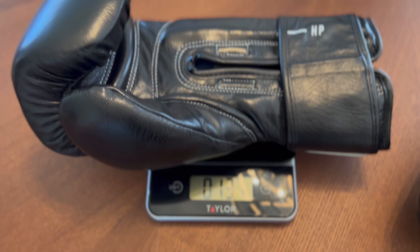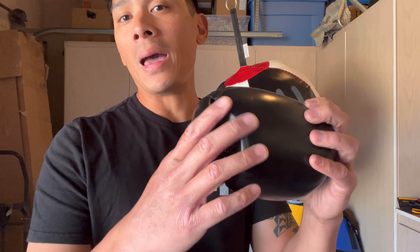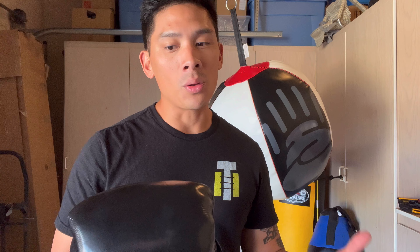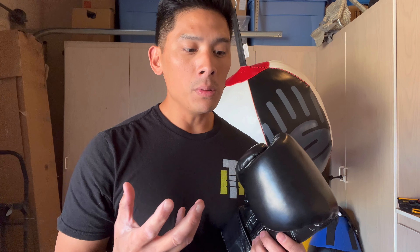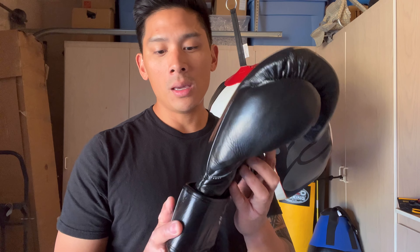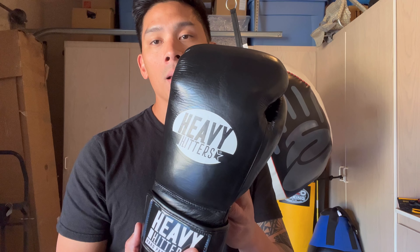The big thing about the Undisputed and even the Champion models is that they have very soft padding, especially over the knuckle area. For certain people that's great, but some people don't like that. I personally love having that softer broken-in padding because I love to feel my knuckles really pierce through the glove to make contact. But some people need a little bit more support, more protection — they want denser padding, a little more shock absorption. So to me, this was Heavy Hitters' answer to that: the hard padding glove.